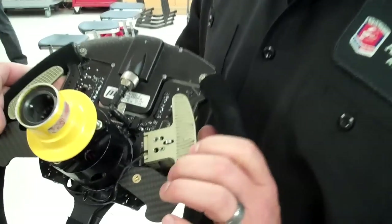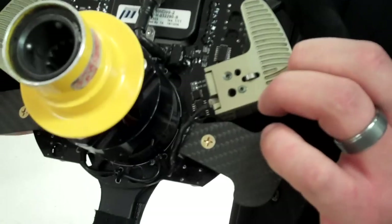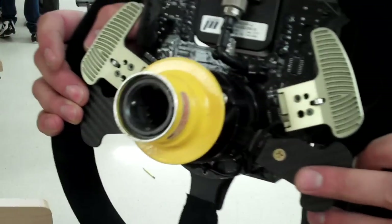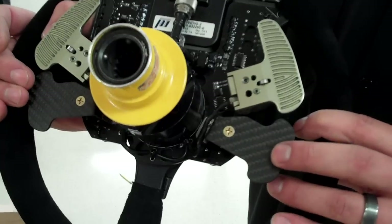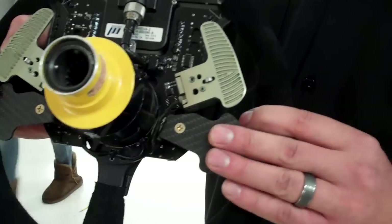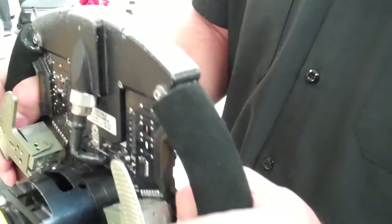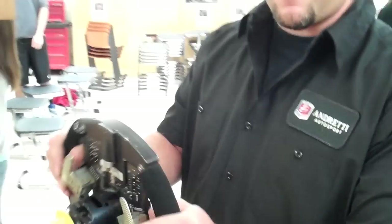These carbon fiber paddles are for overtake — this actually makes the car go to full throttle. On the right underneath, that is the overtake button. This button is to talk to us on the radio. That's how they use the radio — they still don't have to take their hands off the wheel, so they can talk and drive at the same time.